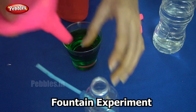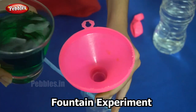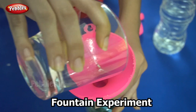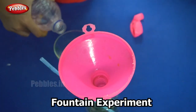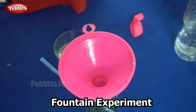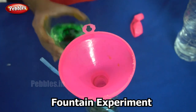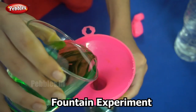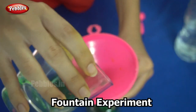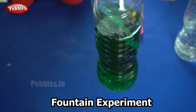The next step is pouring in the water. I am using a funnel and pouring our green coloured water into the bottle. Make sure the water covers the straw. Pour as much water as you need — that depends on the size of the bottle. I have filled it up to the level I need.